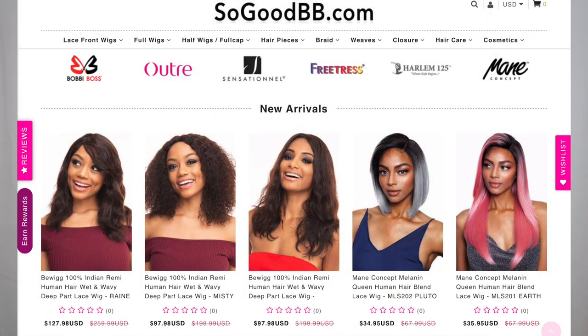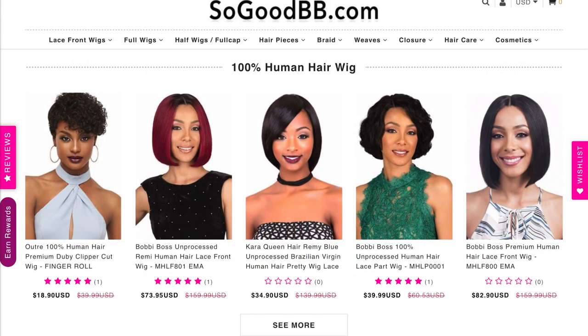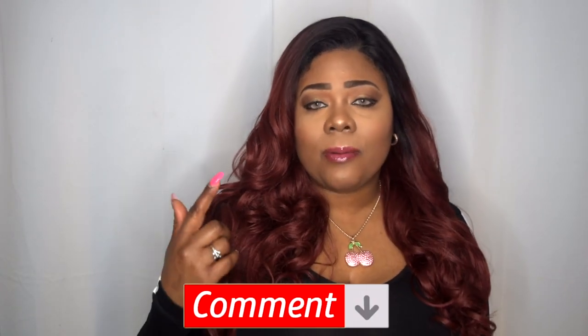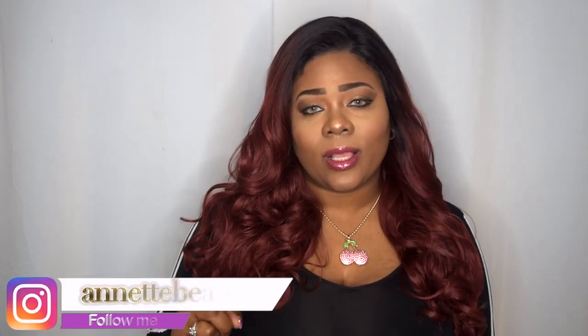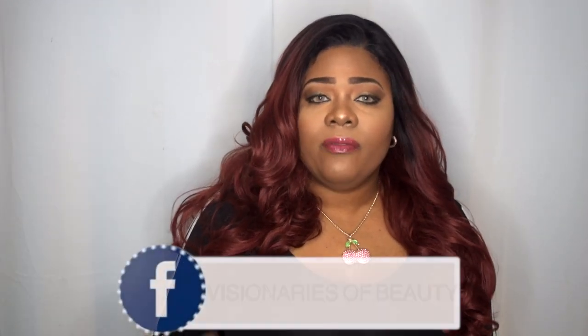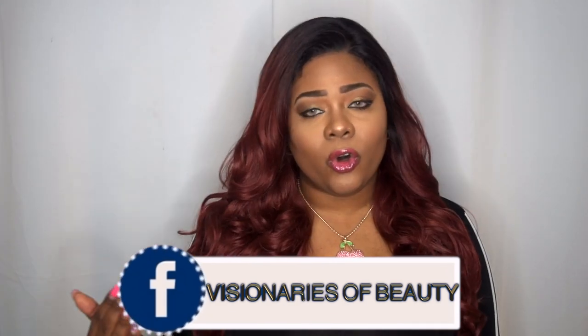Please don't forget to check that out and check out SoGoodBB — they have a wide array of wigs and products to suit your needs. Don't forget to leave your comments down below and I'll be sure to get back to you. Like, subscribe, comment, and share. Please continue to share so I keep bringing you more content. Follow me on Instagram at Annette Beauty, and Visionary Beauty is my group on Facebook. As always, stay fabulous and be your own vision of beauty. Till next time, bye!